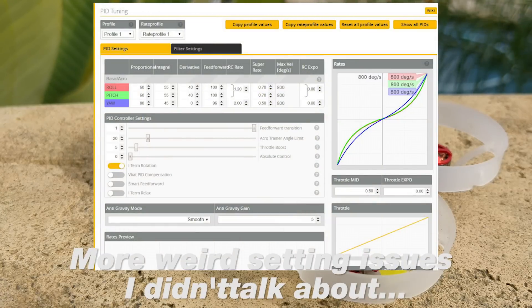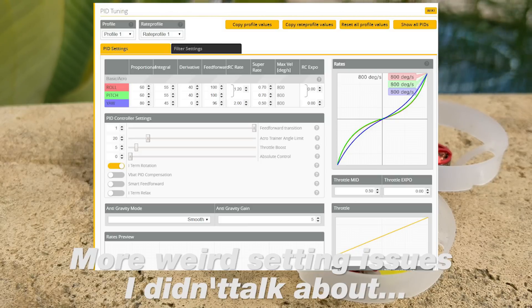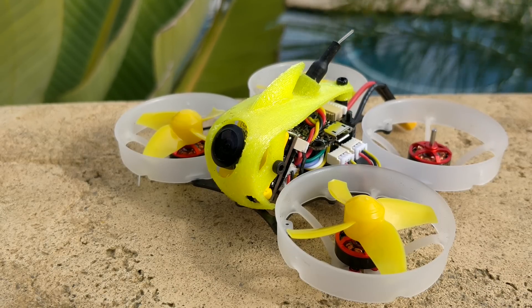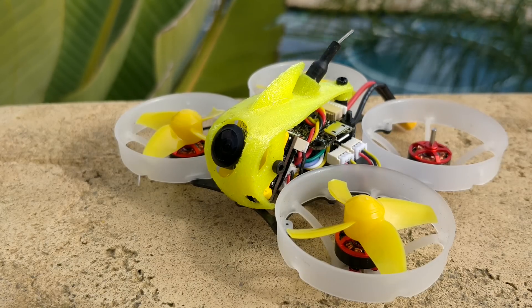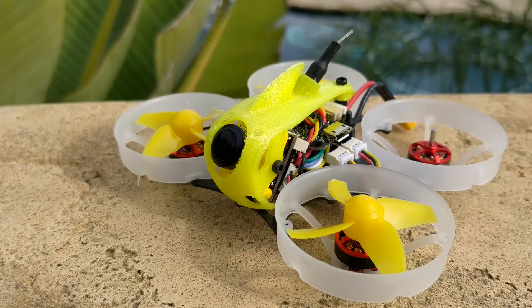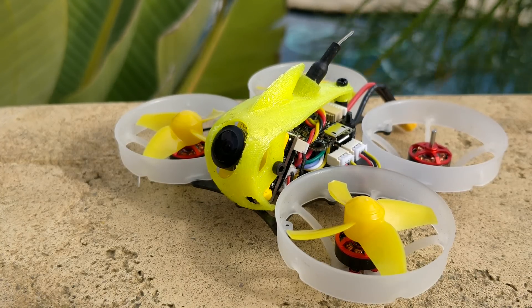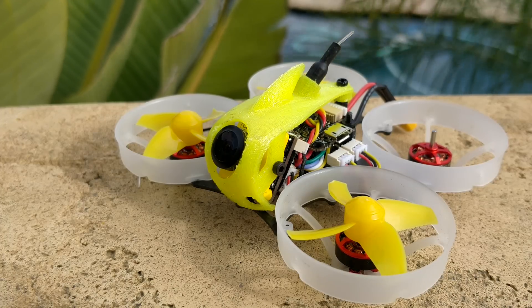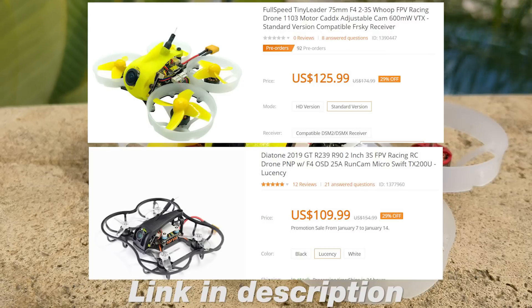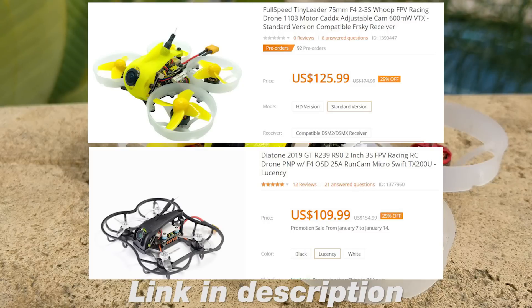As I touched on during the flight performance discussion, I really don't understand this product. I feel like they just pushed all these numbers to get people excited so they could sell it — it's a number machine: 1103 motors, high KV, runs 3S, full-size camera, looks like a whoop. But it's really just an outdoor quad with prop guards on it. There are other products in a similar price range that are definitely better value, better performance, and better reliability.